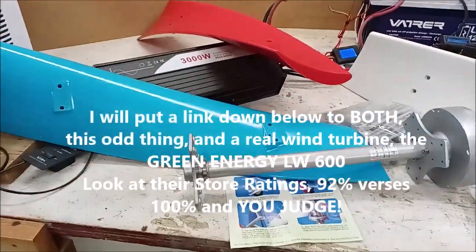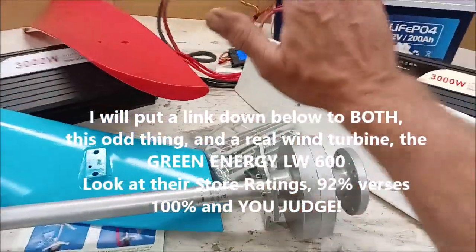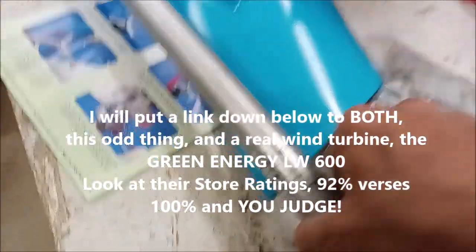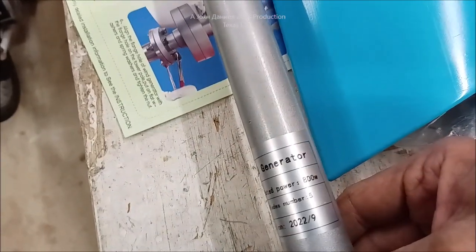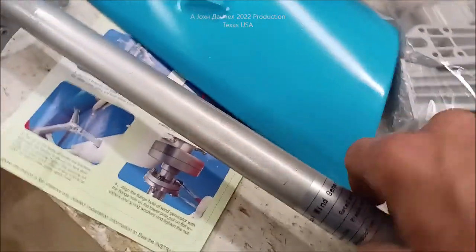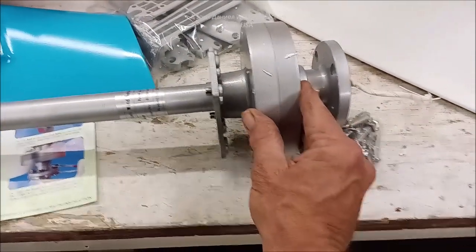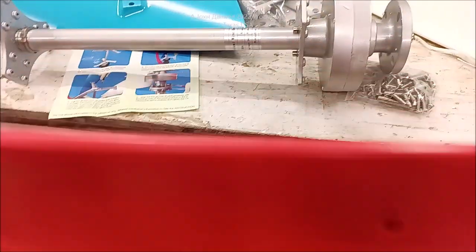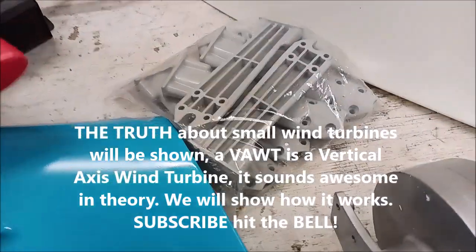We're going to show a competition between this and a Green Energy 600 watt turbine. This one claims to be 800 watts and I don't know what level of hurricane it would take to actually hit that. This right here is the PMA — permanent magnet alternator — and the blades do extend further on both sides as you can see.